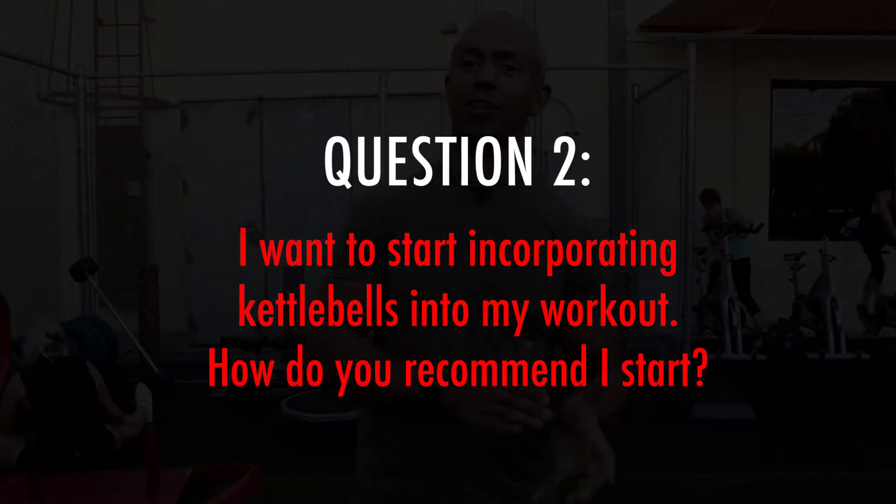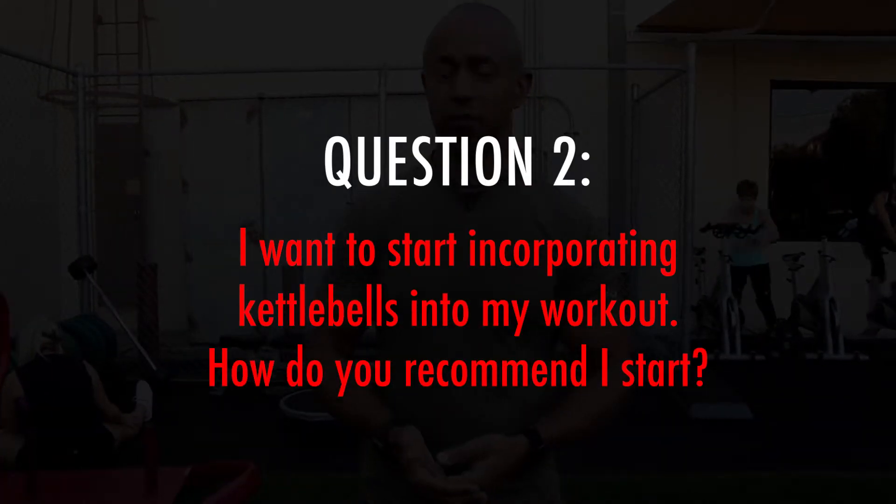This next question is about how to incorporate kettlebells into a current workout routine. The first thing you want to do is make sure you have the proper skill and technique — hire a certified kettlebell instructor who will take you through the progression safely. I also have a lot of great videos on my YouTube channel that show you how to do kettlebells properly.